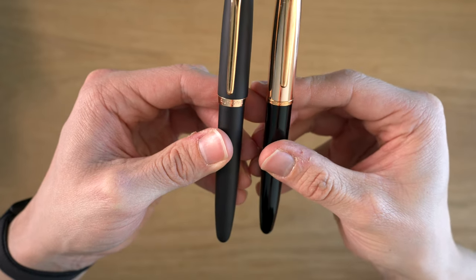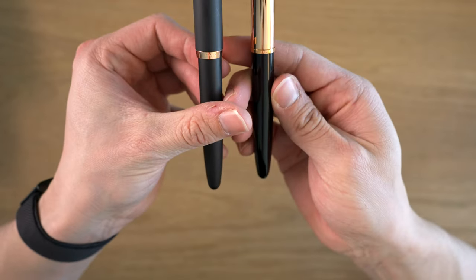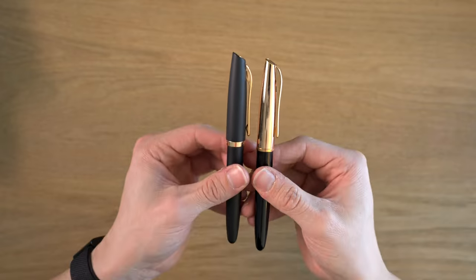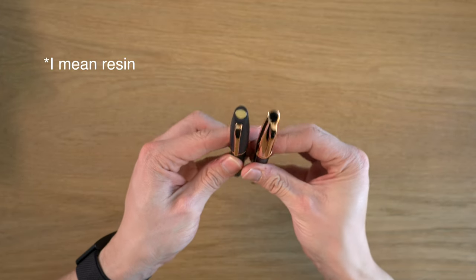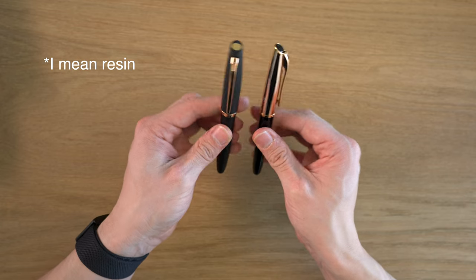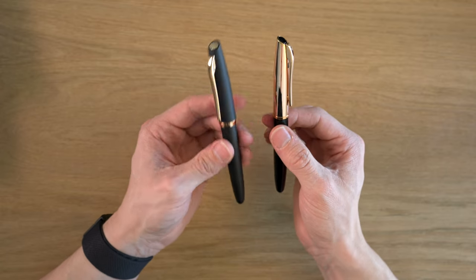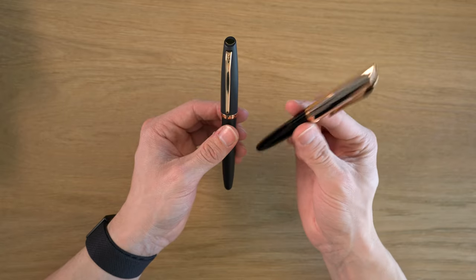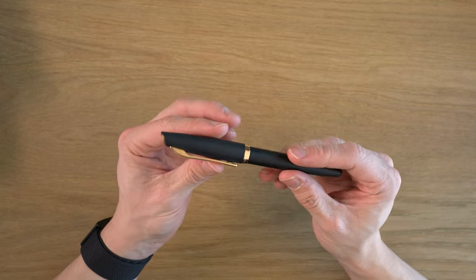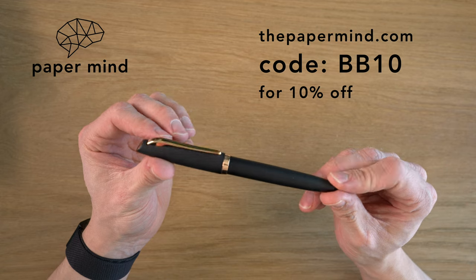You'll also notice that the cap rings are different. On this rose gold capped version, we have a much thinner cap band that says Aurora, and of course, Italy on the back. You'll notice how the clip goes all the way to the top of the pen, whereas on the metal ones it does not. The cap is also a little bit thinner. However, the bodies are exactly the same. So there are some interesting minor differences between the metal cap version and the resin version.